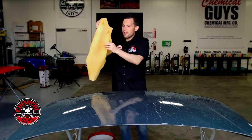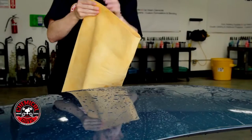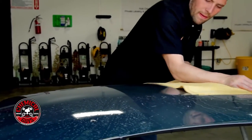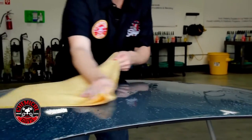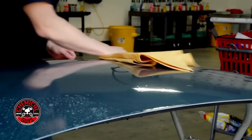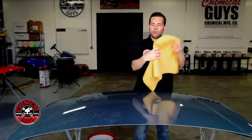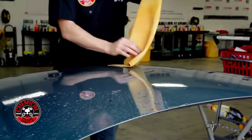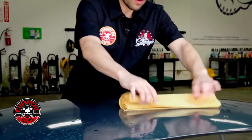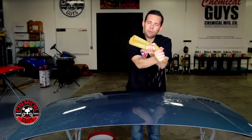Now we're ready to dry. To use the chamois, I fold it in half like a microfiber drying towel, then gently drag it across the surface. You can see it easily picks up any type of water and water spots, leaving a nice smooth surface. Once you're done drying, you can take your chamois, roll it up, wring it out, and all the water you collected will come right out.